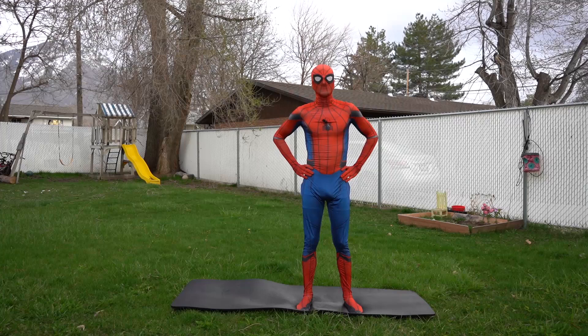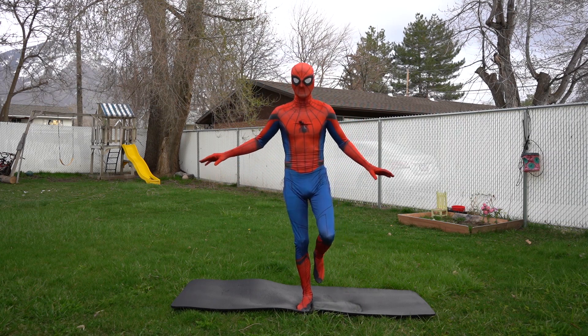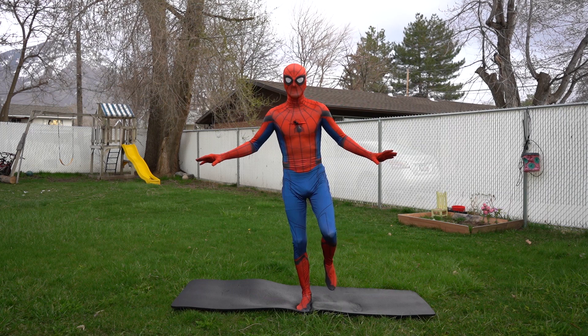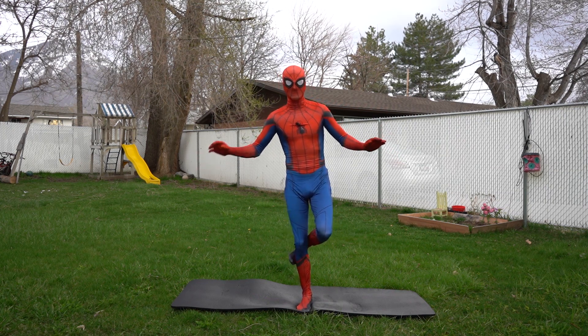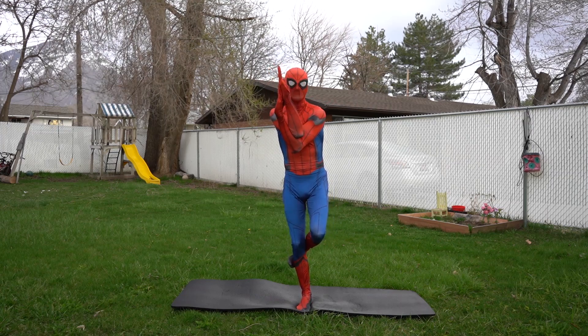Great job! Okay, our next yoga pose is called the eagle pose. When you do this pose, you stand on only one leg — can you do it? Okay, now that you're standing on one leg, put your other foot behind the knee of the leg you're standing on, then cross your arms at your elbows like this.